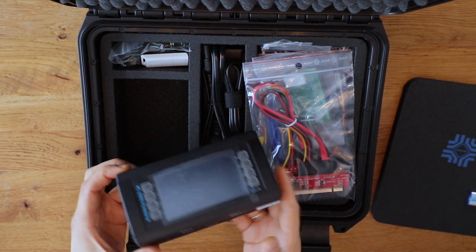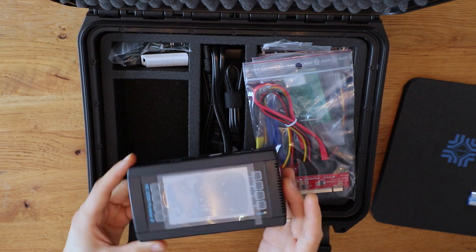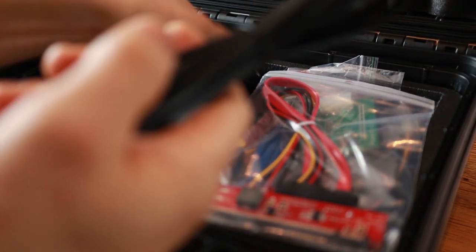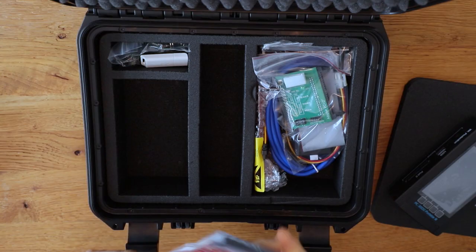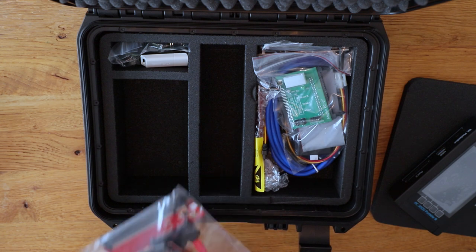We have three ports for SATA, one port for the USB device, and power supply. These accessories are very interesting — first time I've seen those. It's an adapter for PCI Express SSDs that converts it to SATA and allows the complex to work with it.